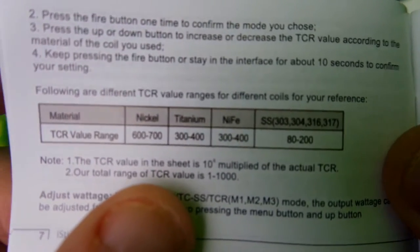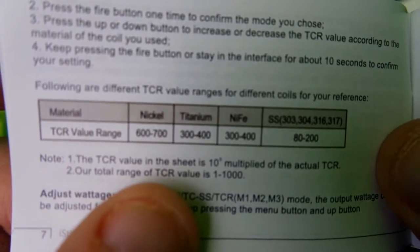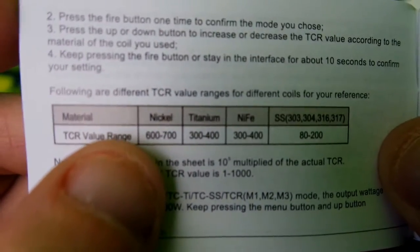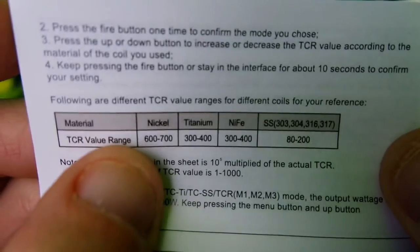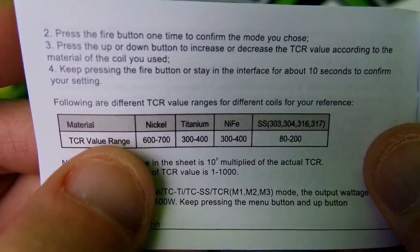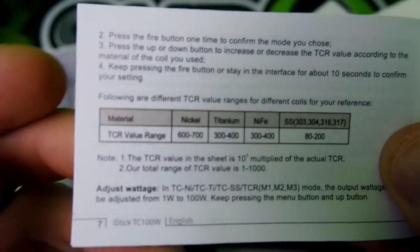Right here is your TCR functions. You do have TCR — they're telling you your range to adjust, if you know anything about that. I am not familiar with it and I do not mess with it, but that is there just in case you guys needed to know.